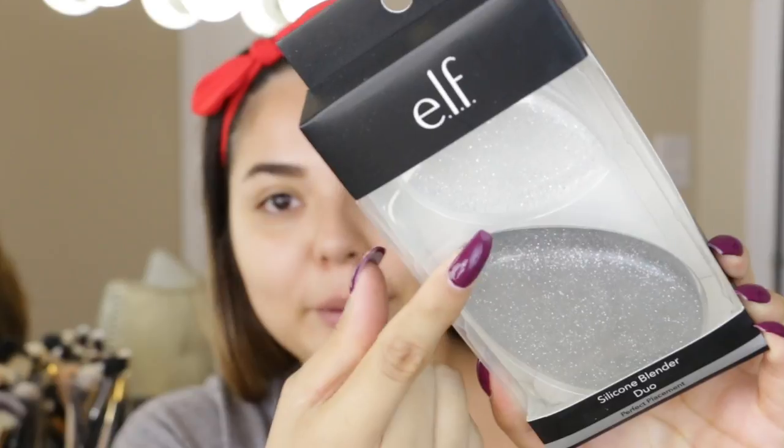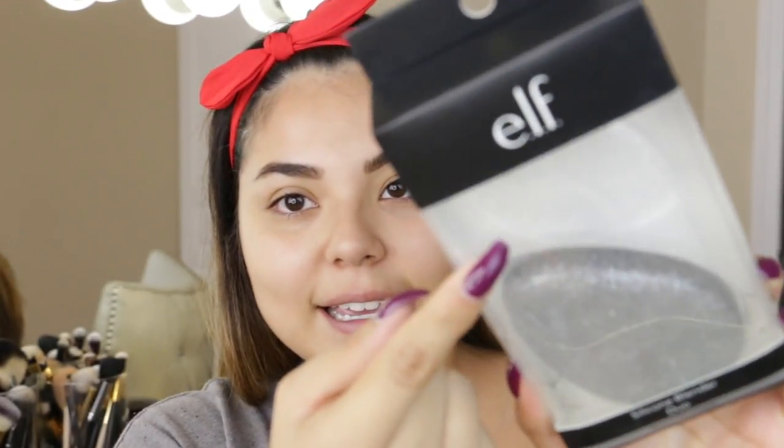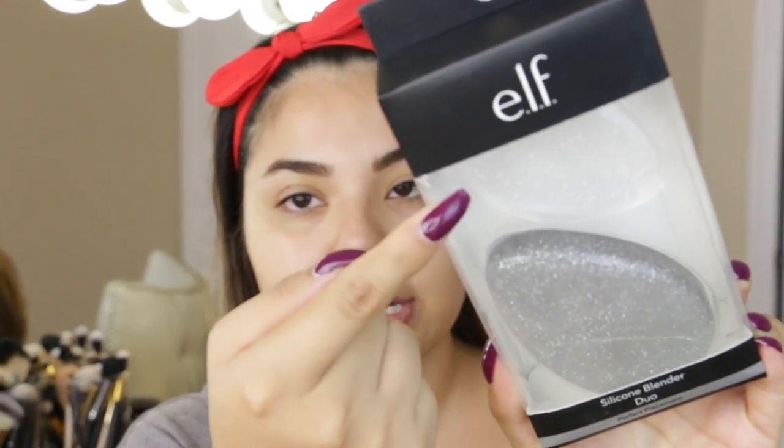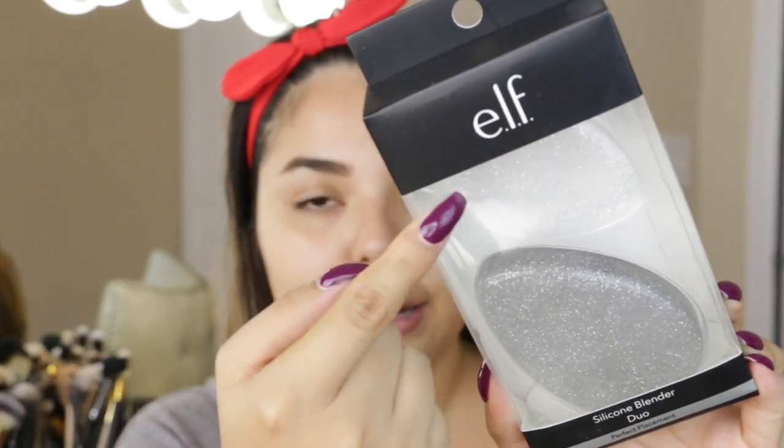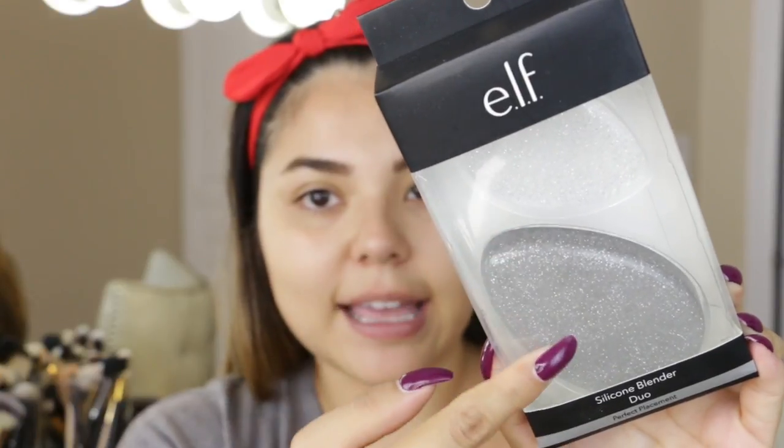So today we're going to be trying out the Silicone Blender Duo, which looks like this. The smaller one is meant for cream products and highlighting products underneath the eyes and things like that. The larger one is meant for bigger spaces on the face such as your cheeks, your forehead, things like that. I've never used silicone sponges before so I have nothing to compare this to — this is just my first time using a silicone sponge in general.